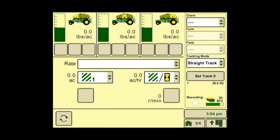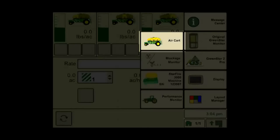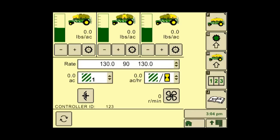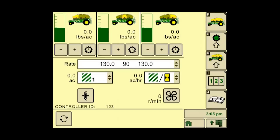On the display, we will push the primary menu button, then the air cart button. You should see the main air cart run page. Make sure your air cart is set up correctly by viewing the air cart setup soft key. If you have any questions on how to configure your air cart, refer to your operator's manual or watch our video tutorial on how to configure your air cart. Press soft key G, or setup air cart meters.